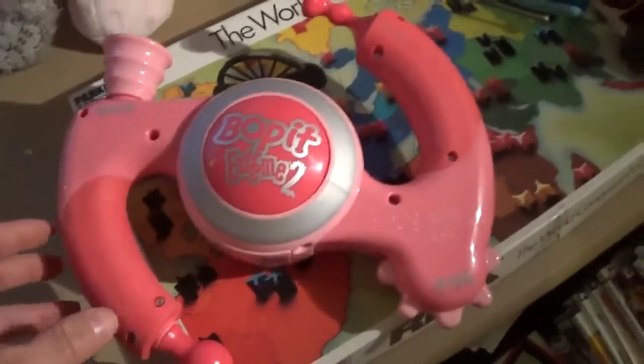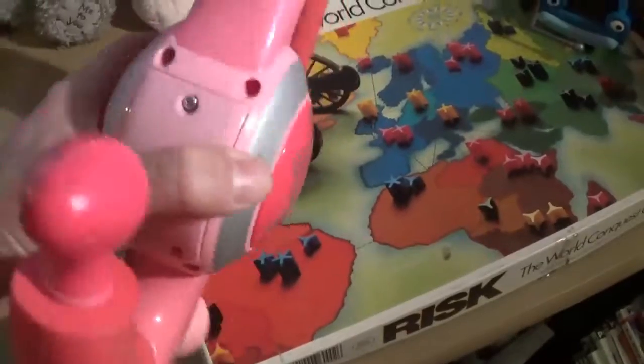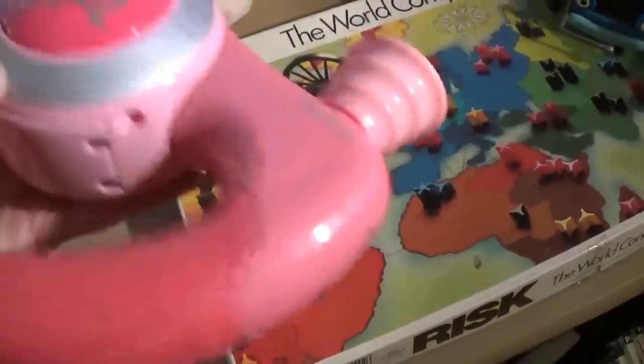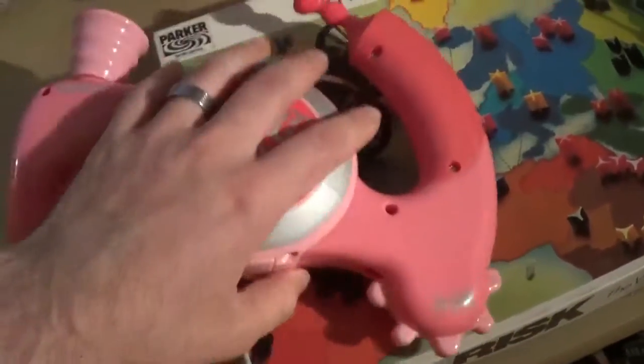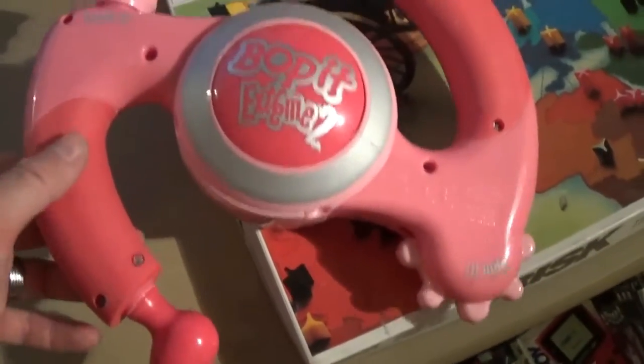Bop-It. I've got quite a few Bop-Its now stored up. This is a pink Bop-It — I haven't tested it yet, I didn't put any batteries in it, it was flat, but it seemed to be in good working order. I paid a pound for this one. I don't have a pink one yet — I've just sold my black one for £15, so hopefully this will go for roughly the same sort of price.